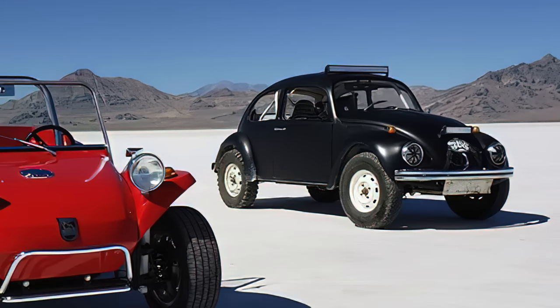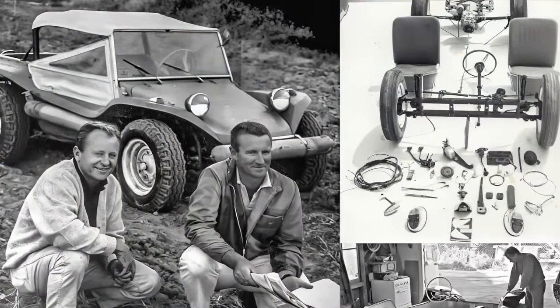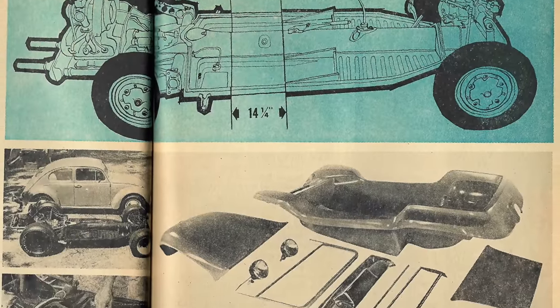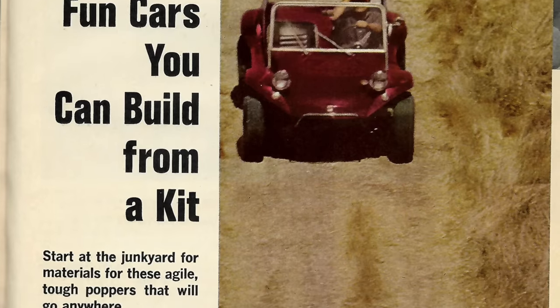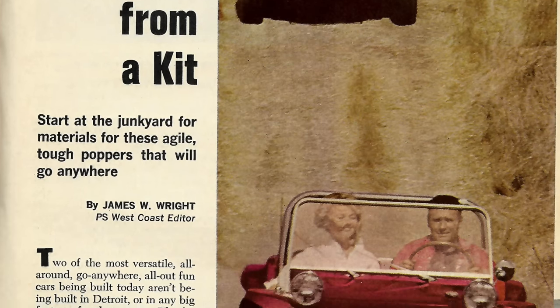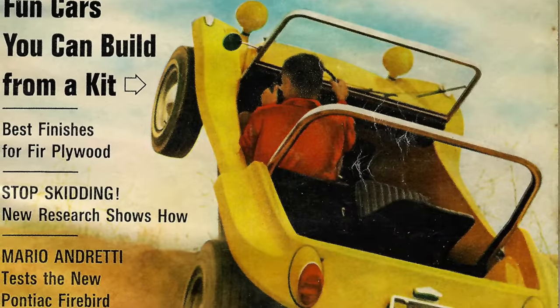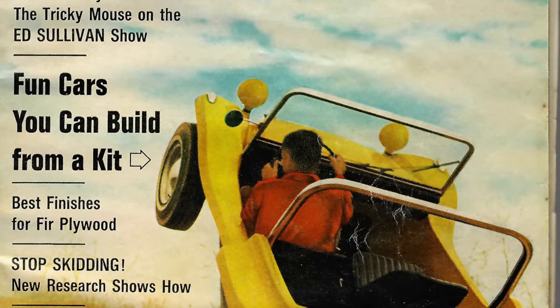And the fiberglass dune buggy was born as the Myers Manx. Bruce began offering kits to build one yourself. However, he quickly discovered that using the fiberglass body as a monocoque was too costly to build, so he redesigned the kit to bolt down on a shortened Volkswagen Beetle chassis, making construction of a Manx a very simple process for the average person. And kits began to sell.